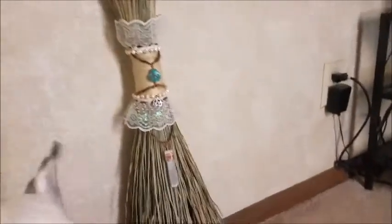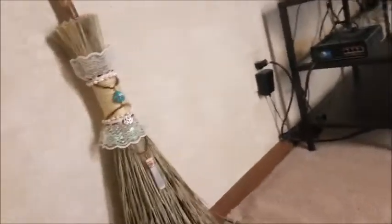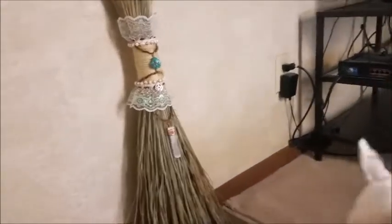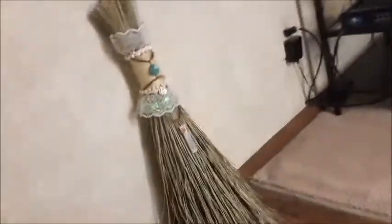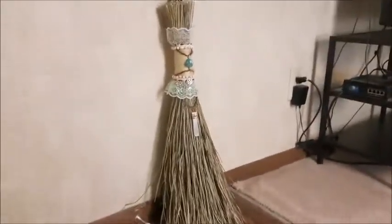Down here I have some grass — I don't know what kind it is, but I got it at Home Goods. I searched everywhere for grass; I wanted to pick it myself or maybe get it from a farmer's market, but I just couldn't find anything, and this was kind of perfect.